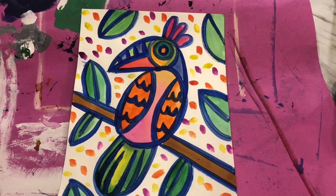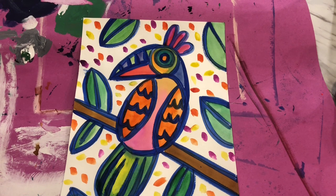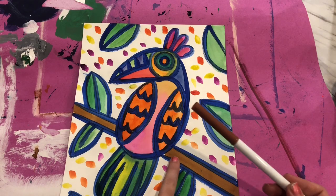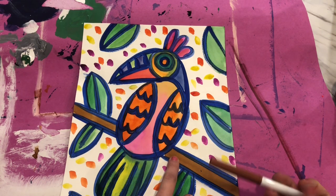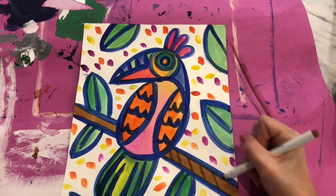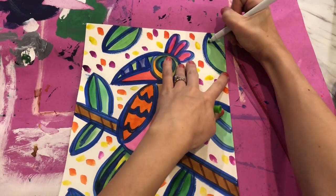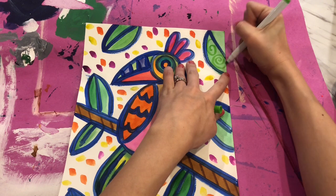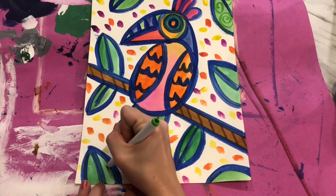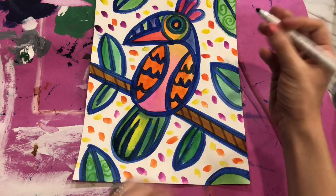Our final step with our birds — now that everything is dried and we have these beautiful colored birds with bright backgrounds — is to go back in with some markers on top to start making fun patterns. Take a marker that matches the color where you're going to draw your patterns. We don't want them to stand out too bright — we almost want them to blend in. I have a brown stick, so I'm going to use my brown marker and put some brown stripes across it. On my green leaves I can use my green marker to put some spiral curly lines, and on other leaves I want to use a darker green for some polka dots.